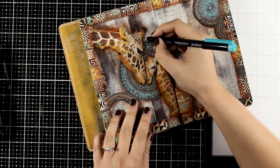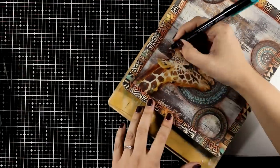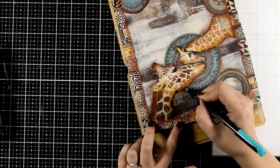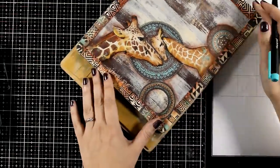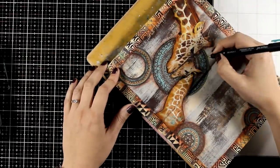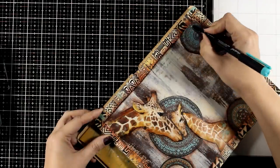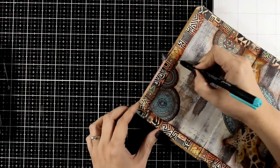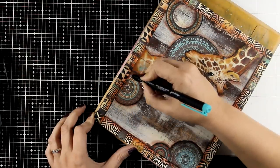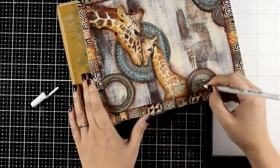If you want to help your die cuts pop even more against the background, you can outline them with a black pen. That's what I'm doing here — I'm not going for perfect lines, my lines are quite sketchy so I don't mind if I make a mistake, it would look intentional. I go all around the circles as well and I outline the border too. It is always amazing to me how much difference just a thin black line can make.